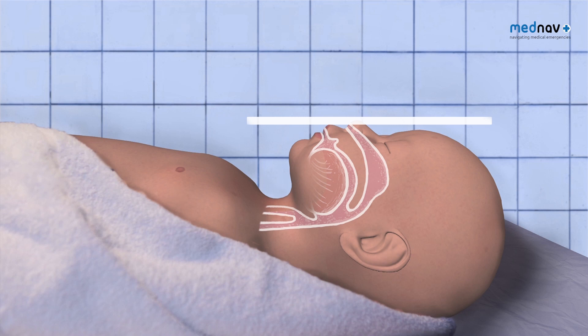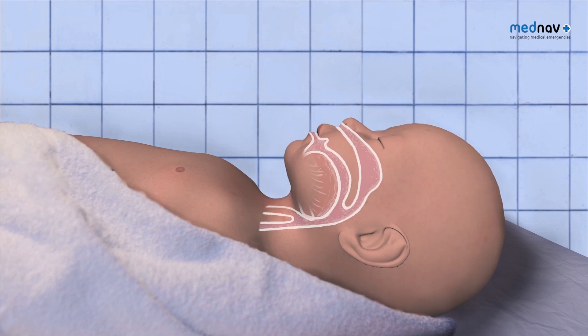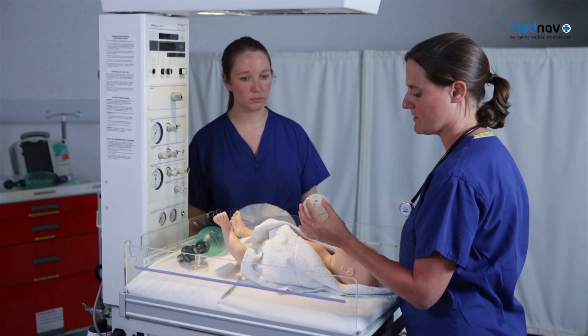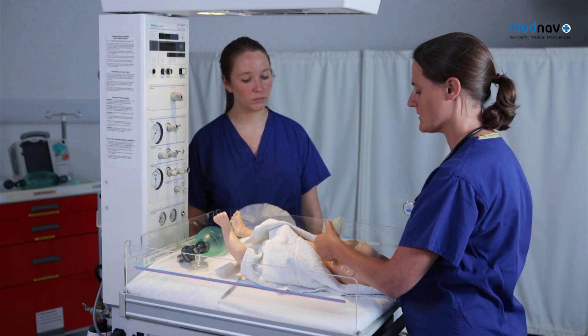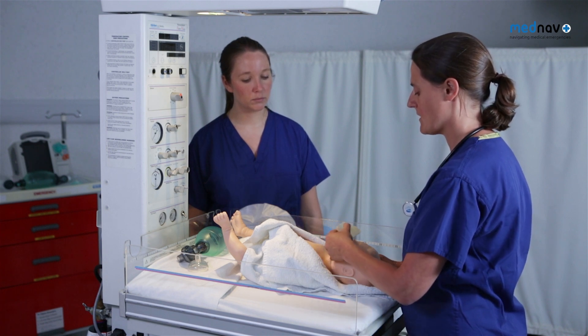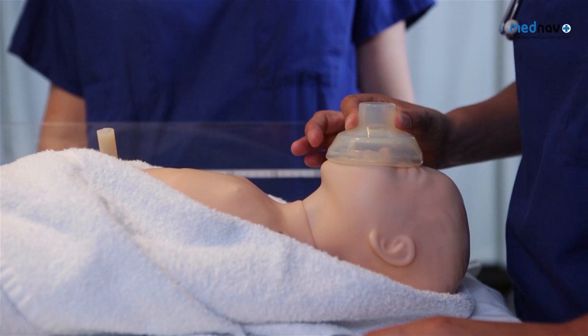Ensure the head is in a neutral position. If the head is extended or flexed, the airway will close. Hold the mask using a pincer grip. Size the mask by rolling it over the chin and the nose. If the mask covers the eyes, then it is too big.